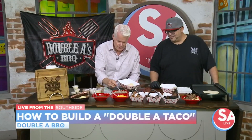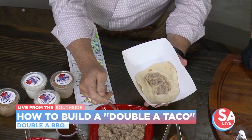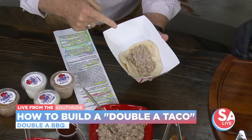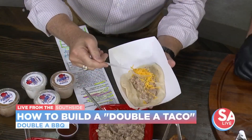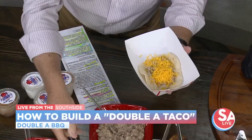Toss me over a tortilla here. So what do I do first? We're going to put some beans on there — these are homemade refried beans. How'd you come up with this idea? We love tacos here in San Antonio, so it's an interesting combination. We're going to put the cheese on there. It's very important that you do it this way — I want to put the cheese on top of the beans because it allows the cheese to melt and it won't spill off the sides. It's kind of tucked in there.